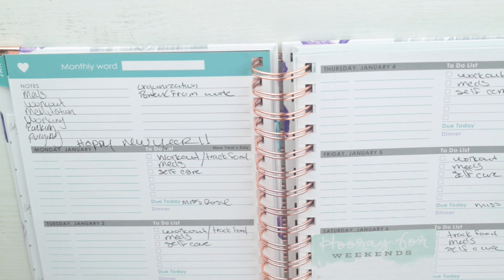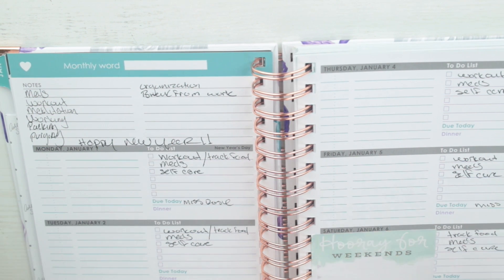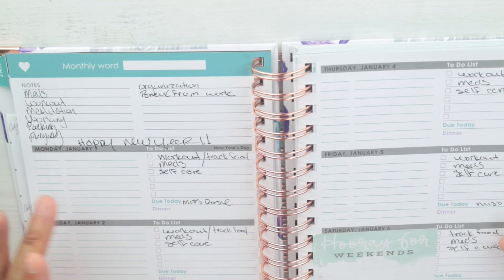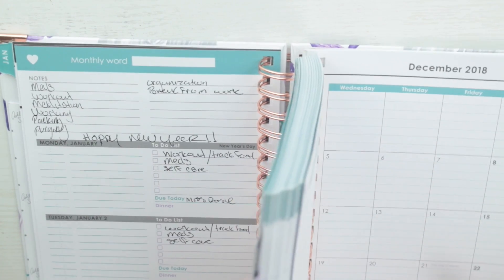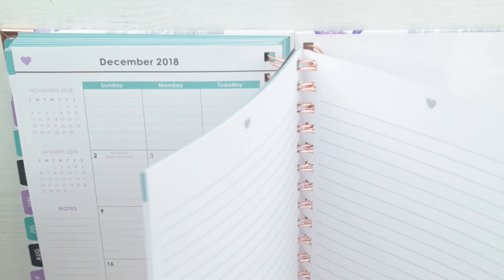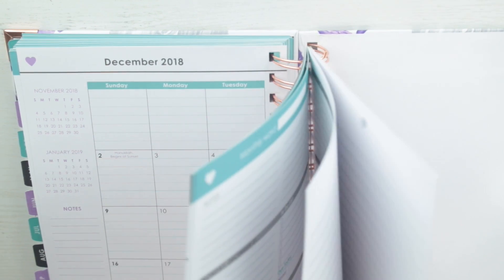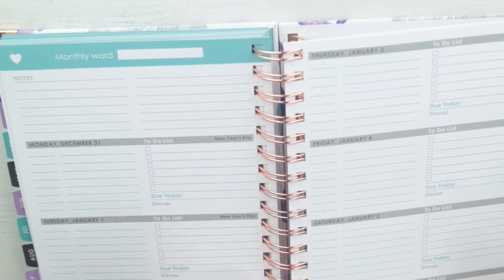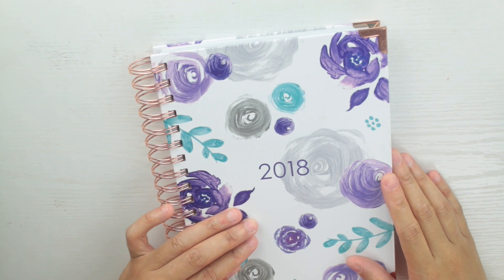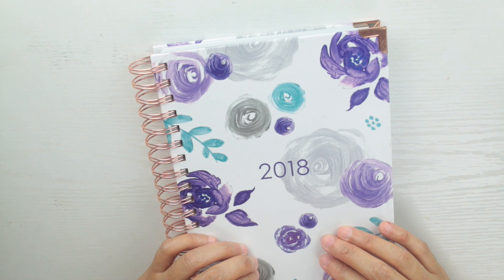If you're a bullet journaler, this is a great planner to use because everything is set up for you and it's just pen to paper. I really do like this. I just wanted to come on and show you how I set this up. Once I do an entire month I will come back in February and do a review on how it's working for me. I also went to the back — you get a few note pages you can use for extra space or memory keeping for each month. I hope you enjoyed this video — give it a thumbs up, subscribe if you haven't, and until next time, take care, bye!